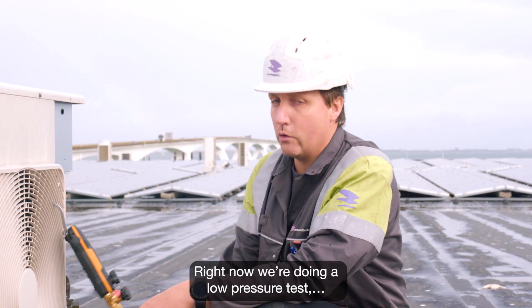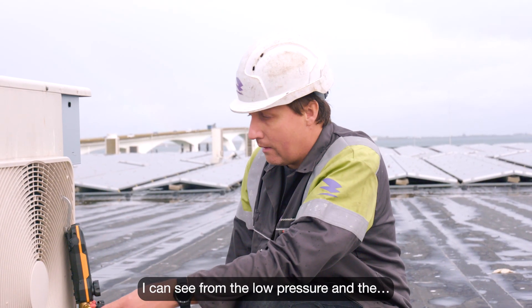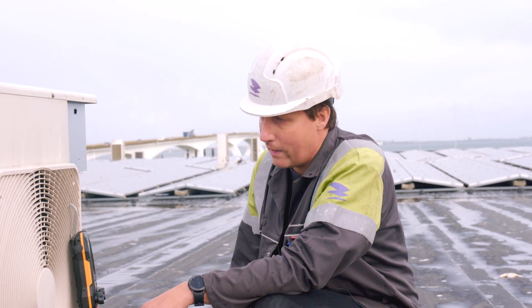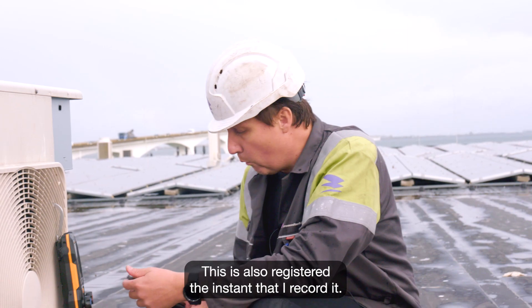Right now we're doing a low pressure test, so we are measuring low pressure. I can see from the low pressure and the temperature that the system is working properly. This is also registered the instant that I record it.